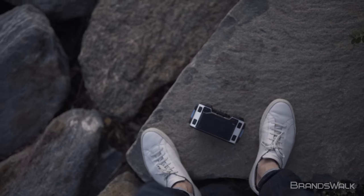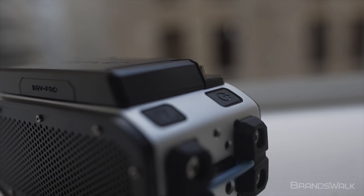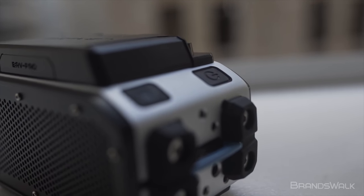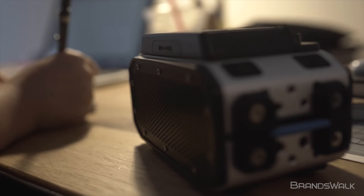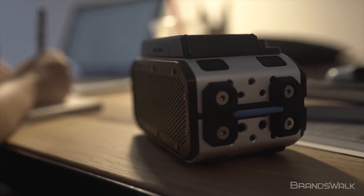To be honest, I had my doubts when first seeing the size of the speaker. However, when I finally came around to listening to the BRV Pro, I was immediately blown away by how big the audio projection was in such a small package. The bass was incredibly powerful and the mids were crisp for every genre.